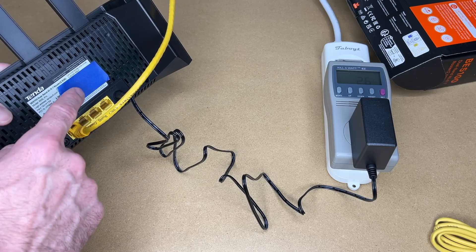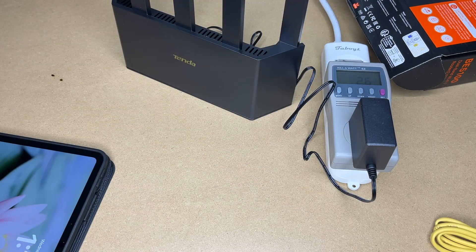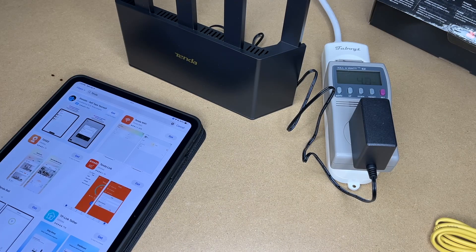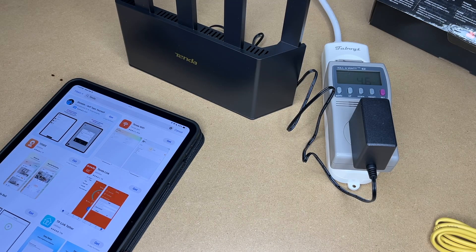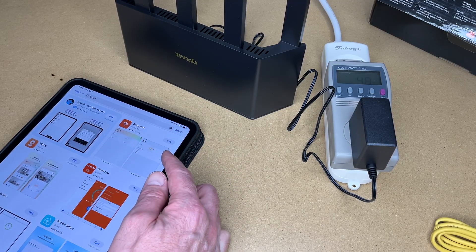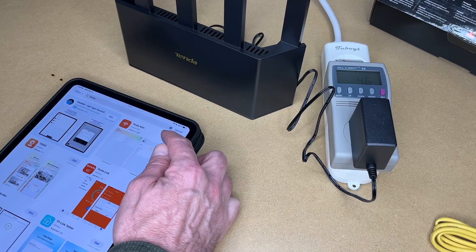It has a Wi-Fi SSID on the back here under this tape, so I'll let that get booted up. I'm seeing it on my iPad — I'll connect up to the Wi-Fi access point. I'll go into the App Store on my device; I'm using an iPad here, but you could use this with an iPhone or Android. I'll search for Tenda, find Tenda Wi-Fi, and hit get.